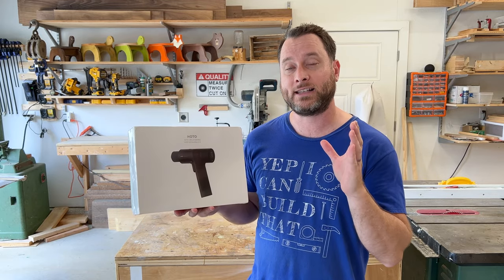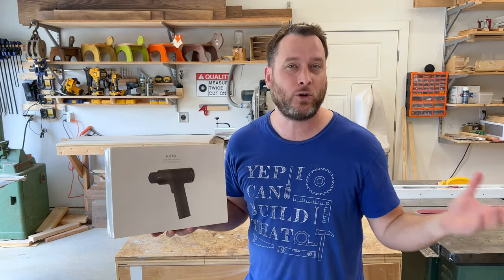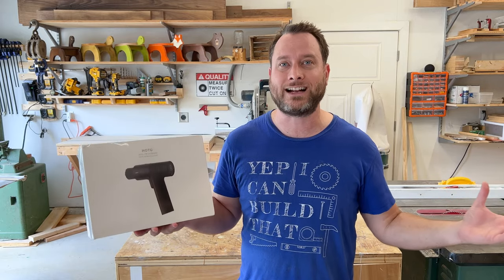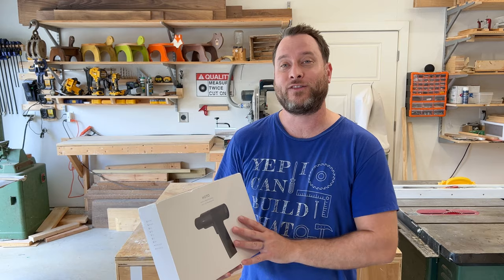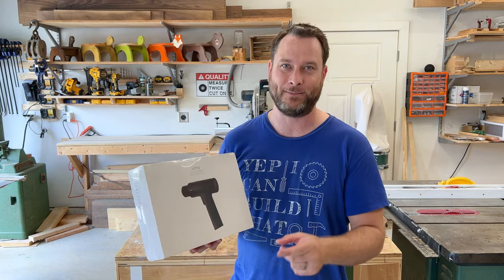They just wanted me to review it, and I'm going to give you my honest opinion. I'm going to talk about the things that I love about it, the things it's really good for, the things it's not so good at, and how it fits in your overall tool or drill collection. Stick around because we're going to dive into this tool on this episode.